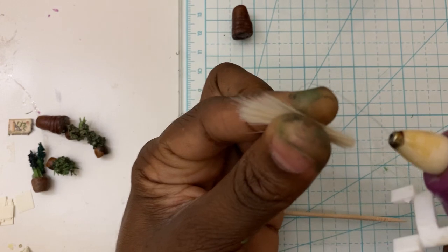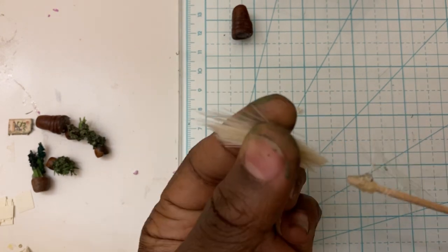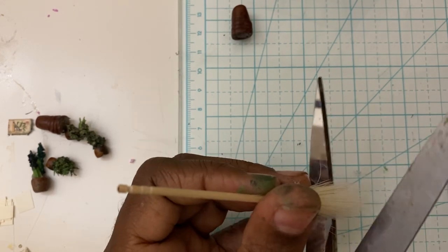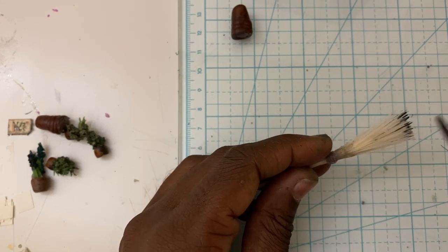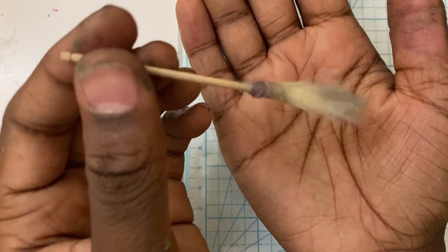To make the tiny witch's broom, I cut up a really really cheap paintbrush that I got from Home Depot and then hot glued it onto a toothpick. I scrunched up the ends to make it look used and worn.